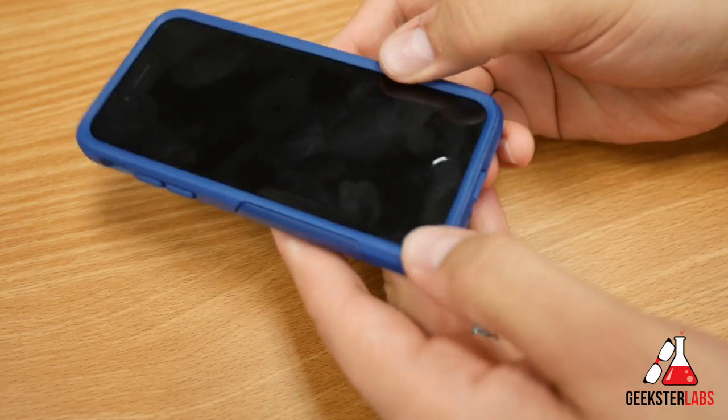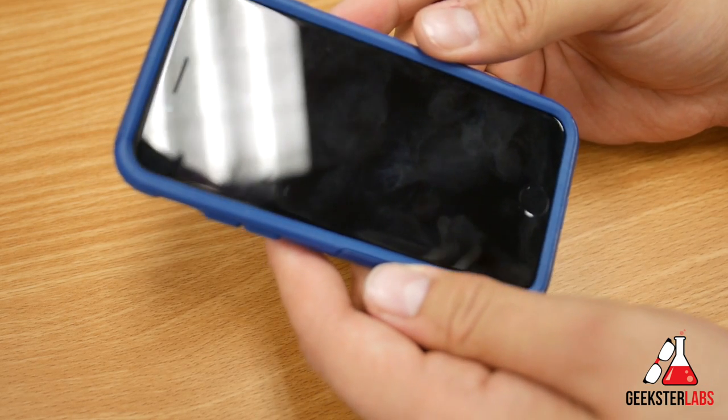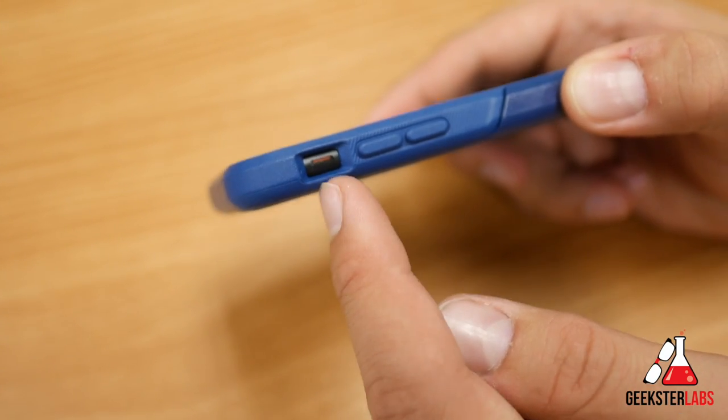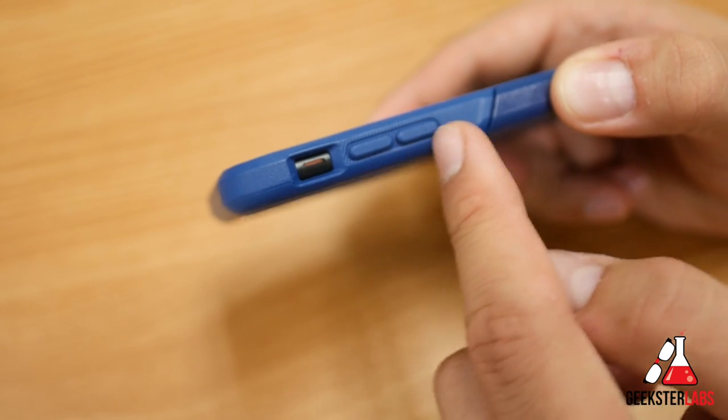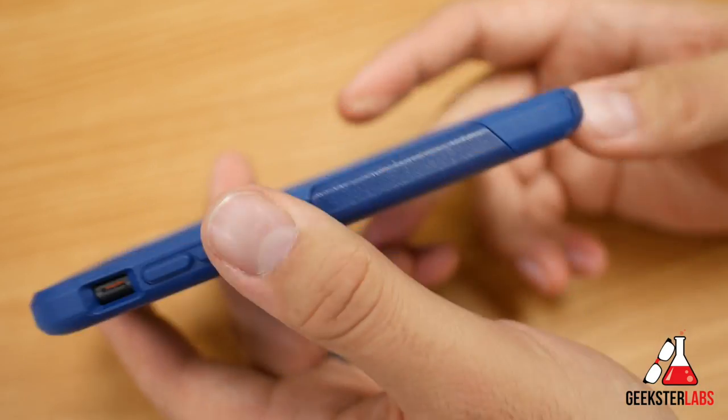Let me wipe off my phone screen and give you some close-ups of what this case looks like. Starting on the side, we have the mute switch — nice big opening, easy to access, no issues there. The volume buttons are covered by the silicone, but you can still feel the click when you press them.